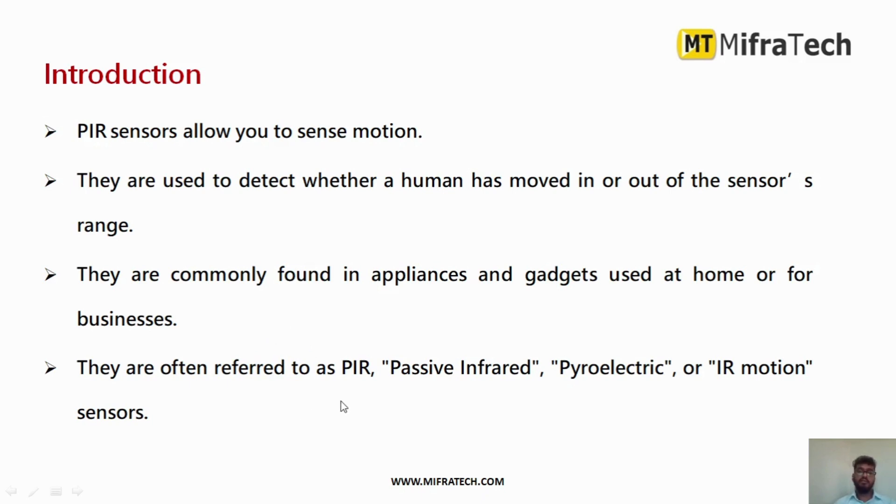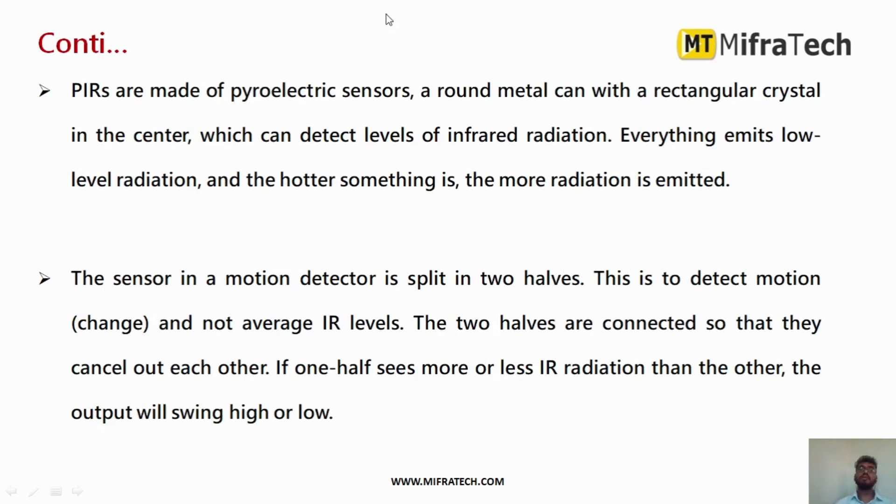PIR means passive infrared, or pyroelectric, or IR motion sensor — you can call it by any name. It is mainly made up of pyroelectric sensors. As seen in the figure, there is a round metal casing with a rectangular crystal in the center. It detects the level of infrared radiation to determine whether any motion is present.